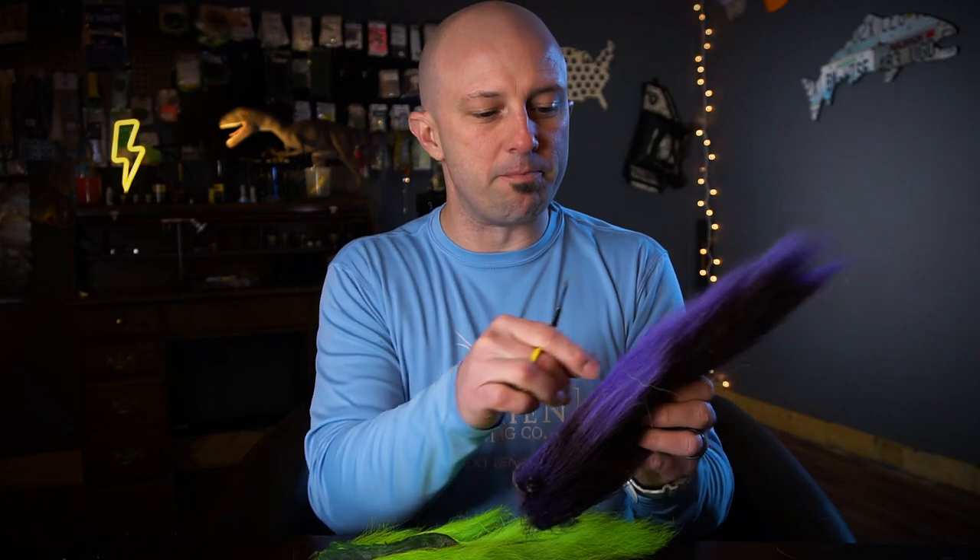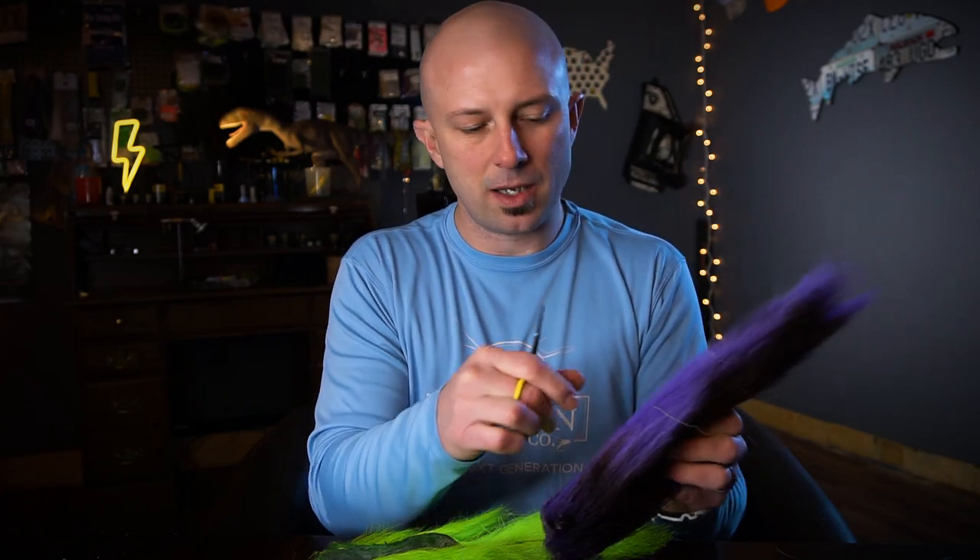Chartreuse and purple make my favorite color combo whenever I'm working with mixed bucktail. But I've done pink and white, black and orange, black and purple, and Kelly green and orange is another good one. To mix these it's really simple — you're going to cut off a clump of both colors. Now we all know that all bucktails are not created equal. Watch the tiny tips video on bucktail — I'll put a card up. Every bucktail is going to be a little different.